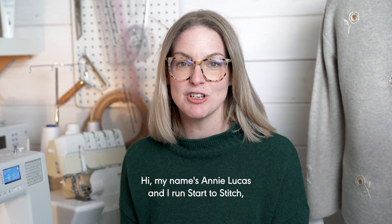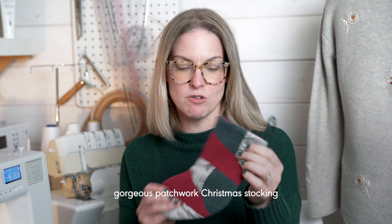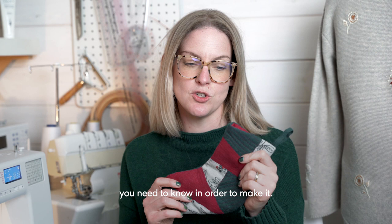Hi, my name is Annie Lucas and I run Start2Stitch, a digital sewing academy and online community of sewists drawn from all over the world. Today I'm going to show you how to make this gorgeous patchwork Christmas stocking and I'll take you step by step through every process you need to know in order to make it.